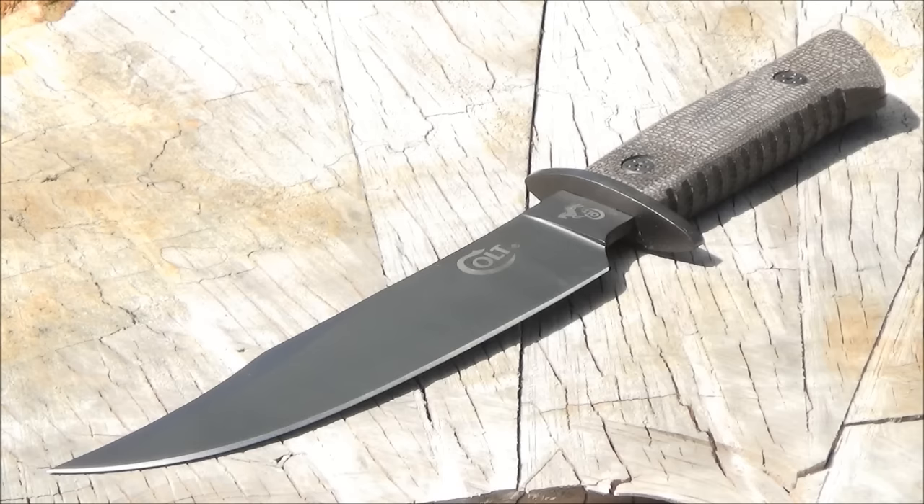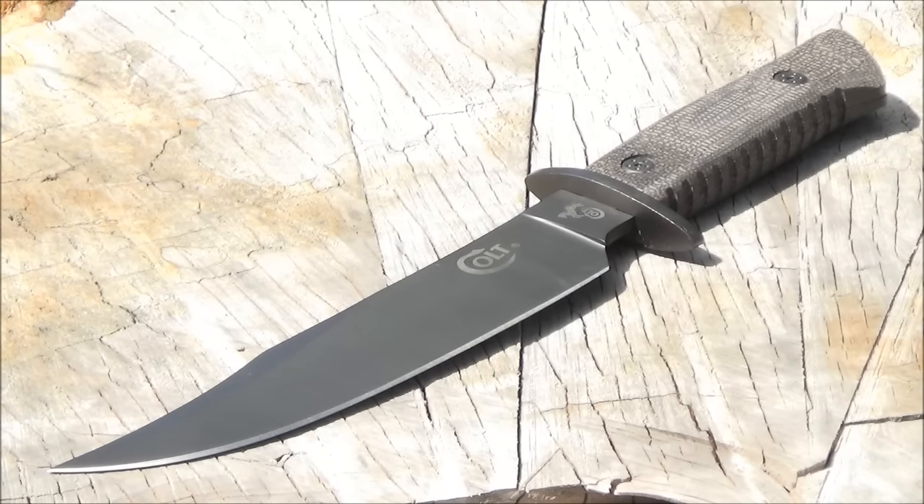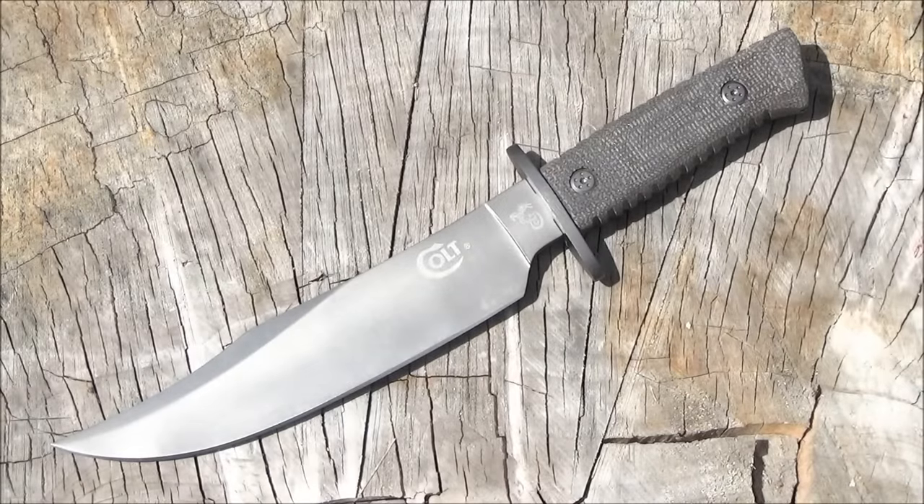This is a bowie knife with a 7¾ inch blade. I'm not sure what the steel is, but it is good steel. I have some usage footage coming up later where I will show that.